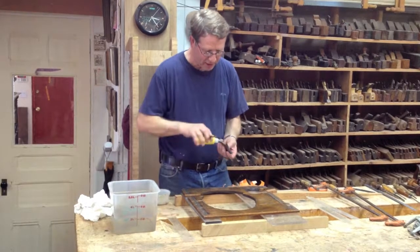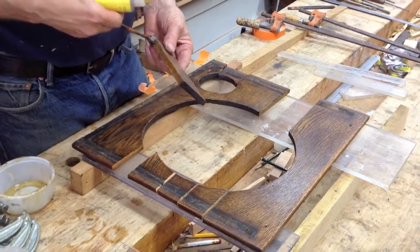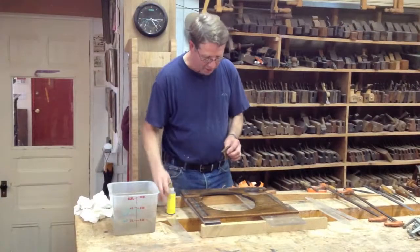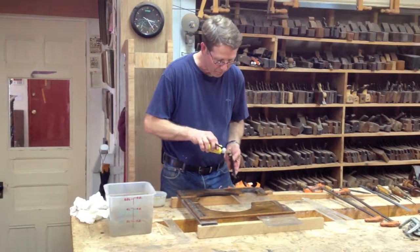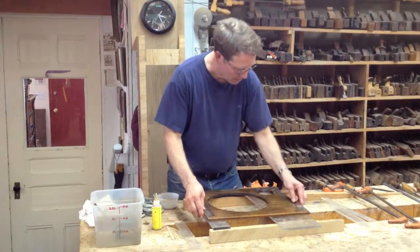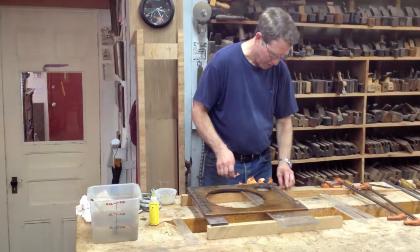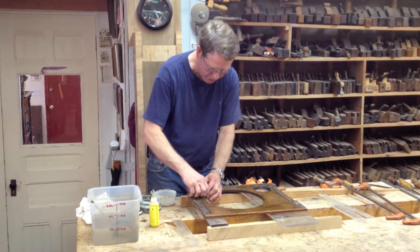You may notice that I have plexiglass. I like to use plexiglass because it keeps the surface flat. It doesn't stick to the glue at all and I can see through it when I clamp so that I know if the pieces are coming together properly. I'm going to position this and use some tape just to locate pieces temporarily so they don't slide around too much.